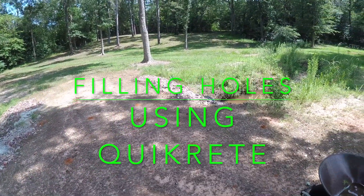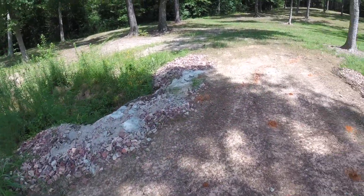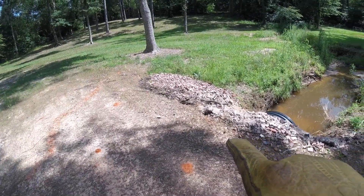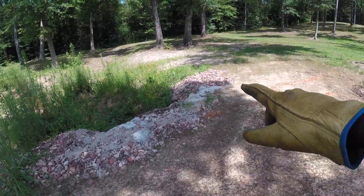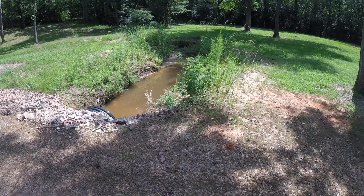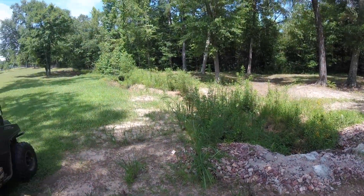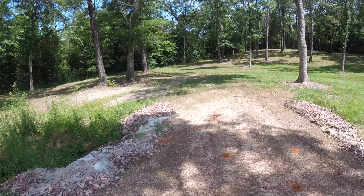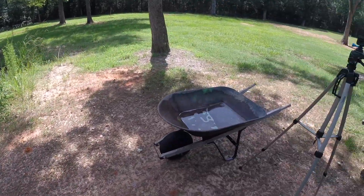I'm out here looking at this creek again. We had so much rain that the dirt started washing away a little bit, so I went and got some more concrete to fill in these gaps — that hole right there and that hole over there. It flooded so bad, you can see the debris on top, and it's been about three or four weeks since it rained. I'm gonna put some concrete in, and this is gonna be the last thing I do to it. I still need to get it excavated, clean it all out, build up a swell on the banks and make it a little bit deeper — that was the original plan — but it was just too wet to get an excavator out here.